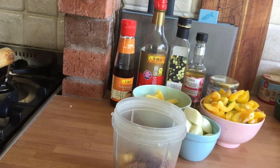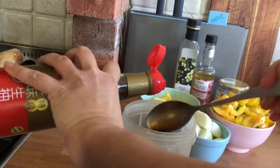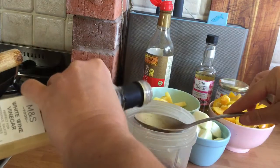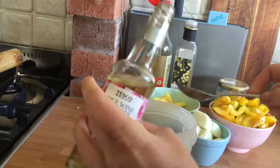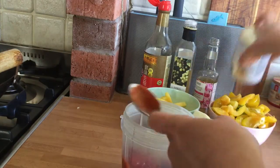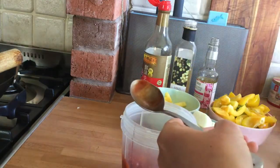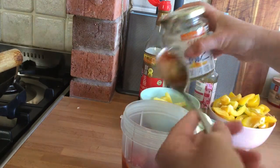To this I'm going to add 1 teaspoon of sesame oil, 2 tablespoons of soy sauce, 1 tablespoon of white wine vinegar, and 2 teaspoons of rice vinegar — rice vinegar is quite strong, hence only teaspoons. Then 2 tablespoons of ketchup and 2 tablespoons of honey. I'm then going to blend it in my Nutribullet because I want a smoother sauce.